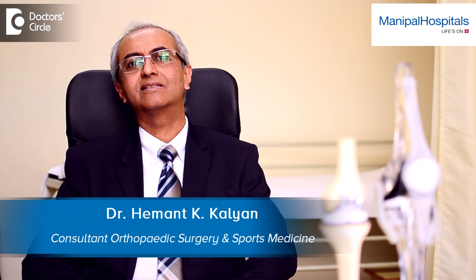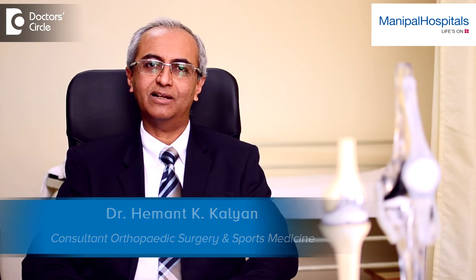I am Dr. Hemant Kalyan, Consultant and Head of the Department of Orthopaedics and Sports Medicine working at Manipal Hospital, Bangalore.